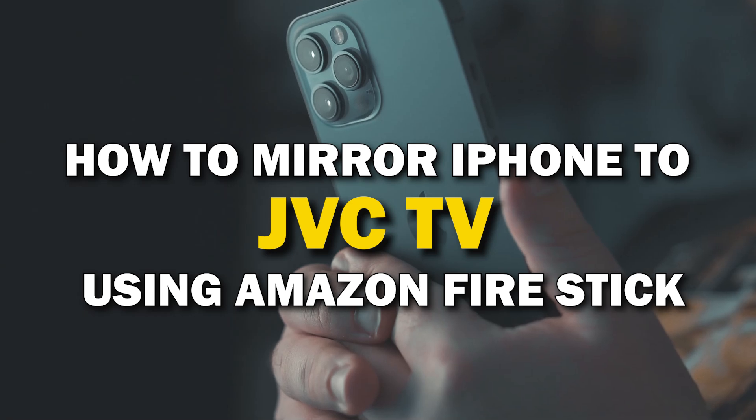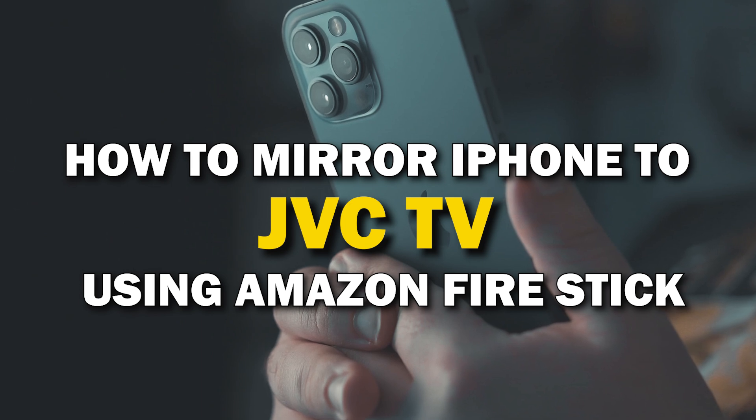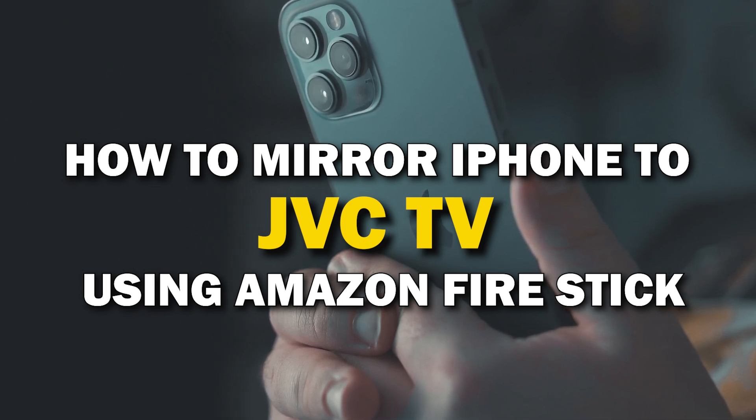In today's tech video, I'm going to show you how you can easily mirror your iPhone using an Amazon Fire Stick on your JVC Smart TV.